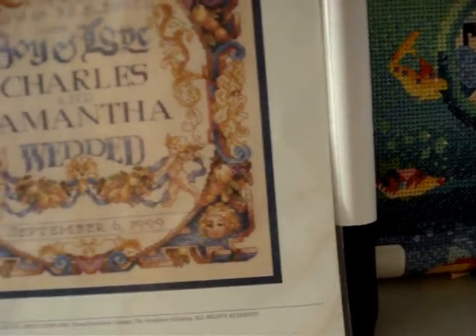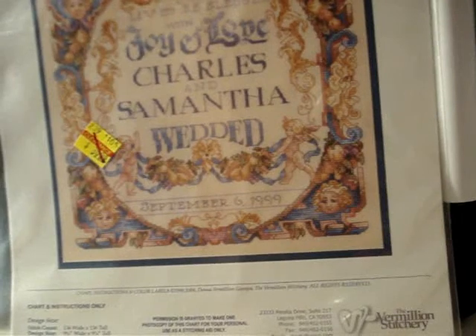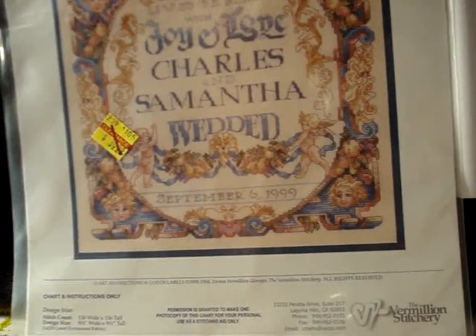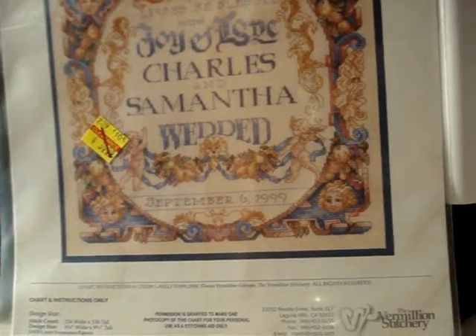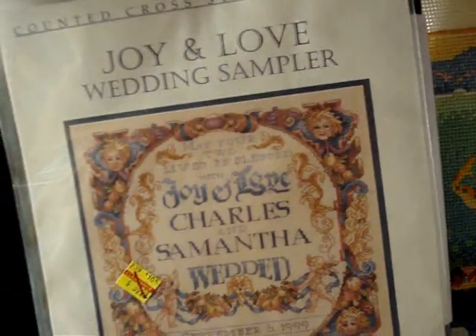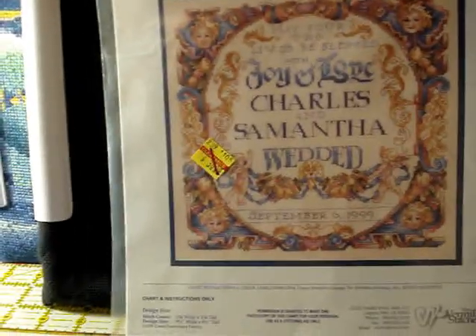Next up we have the Vermilion Stitchery out of Laguna Hills, California, designed by Donna Vermilion Giampa. This is called 'Joy and Love Wedding Sampler,' chart number 232. It's really nice — it's got little cherub faces around the edges, and it says 'May Your Two Lives Be Blessed with Joy and Love,' with space for the names, the word 'Wedded,' and then the date they were wed.